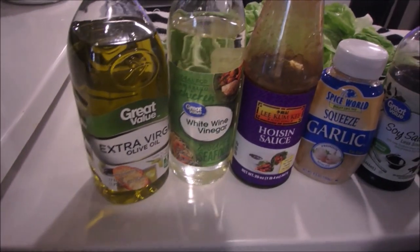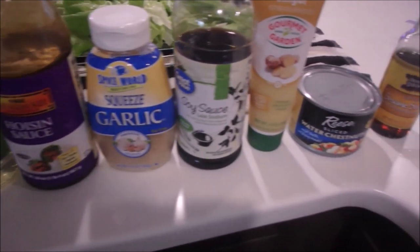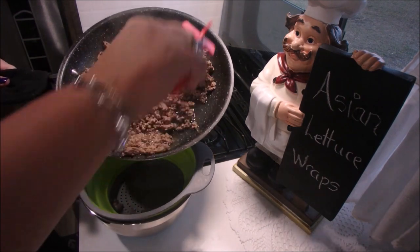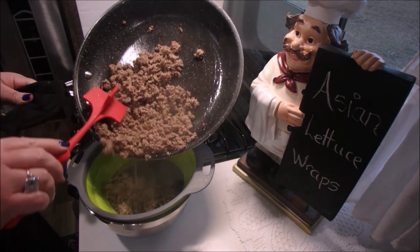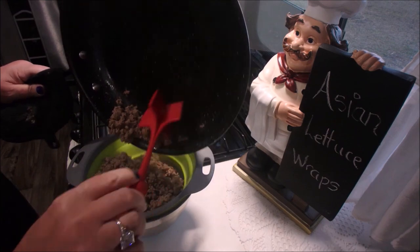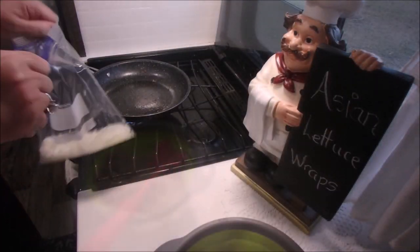These are all the ingredients we're then going to put into the skillet with the hamburger. I'll have all the ingredients listed at the end with the exact measurements. Once the hamburger is cooked we're going to drain off all the grease.